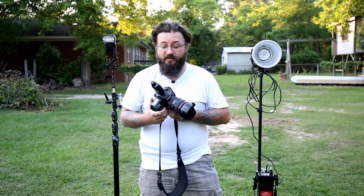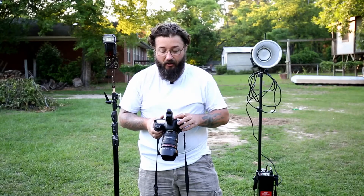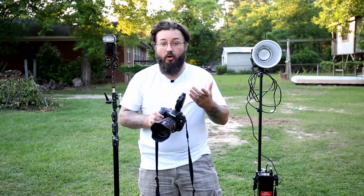As you can see, I have a PocketWizard Plus III on the camera. When I take a picture, the Einstein goes off but the 600 does not — the 600 does not have an optical slave. The problem with the Plus Threes is when you mount it on top of your camera, there's nowhere for it to go.